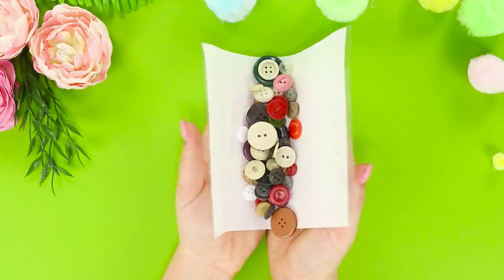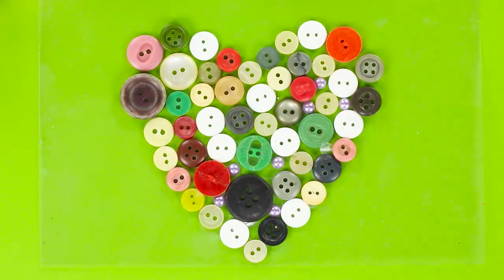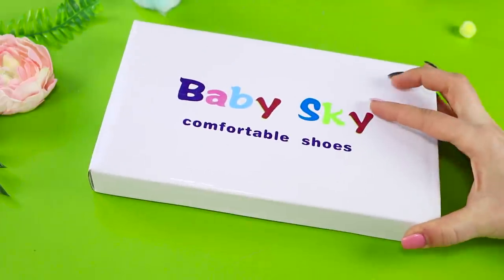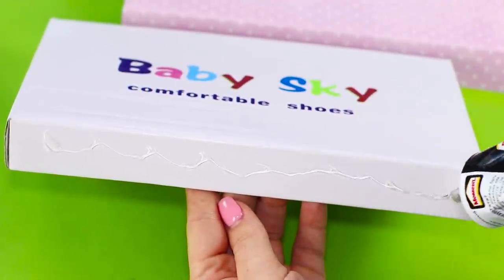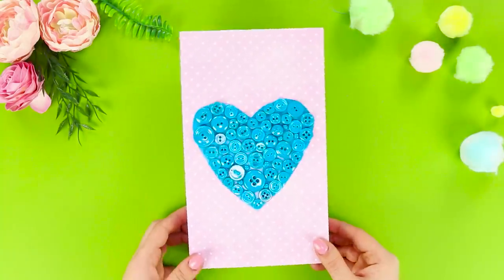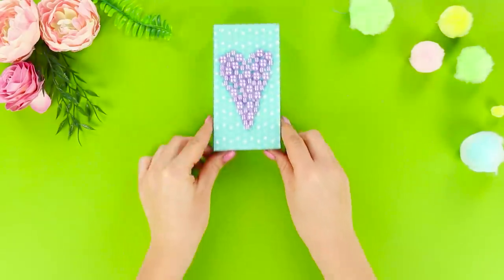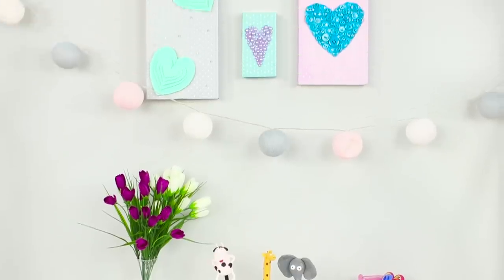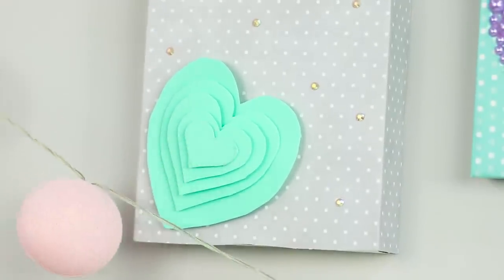Now collect all the unnecessary buttons in your house. Spread them out in the form of a heart on a sheet of sticky film. Color the heart blue with spray paint. Cut it out. Take a cover from the box and cover it with colored paper. Glue the button heart in the middle. Let's make some more original compositions with beads and colored paper in a similar style. Done! You can hang it on the wall! Plus 100 to style, no less!